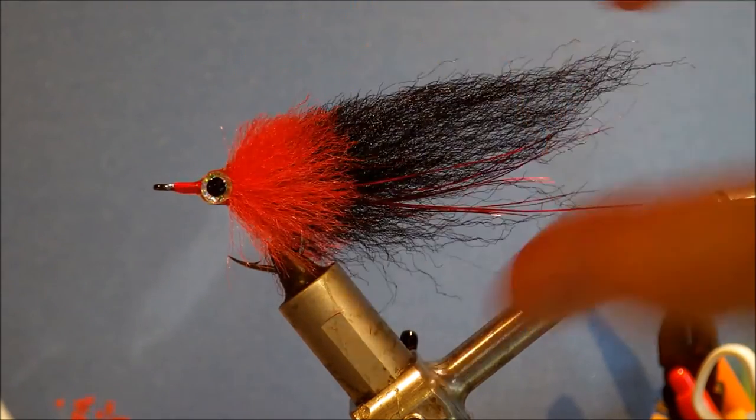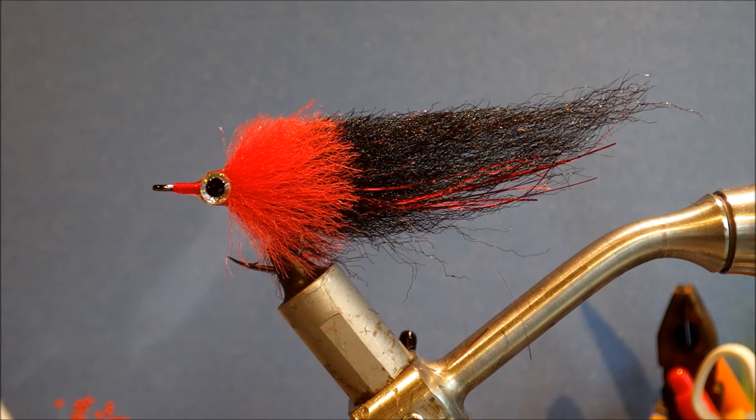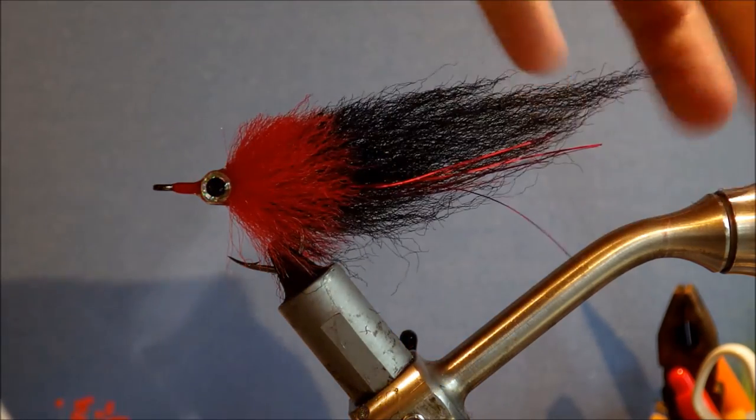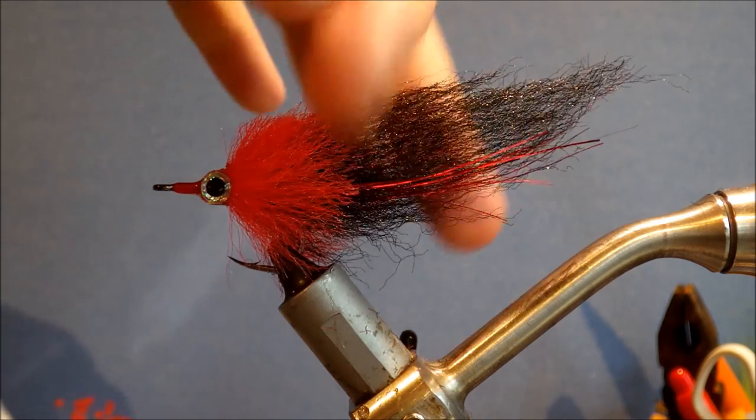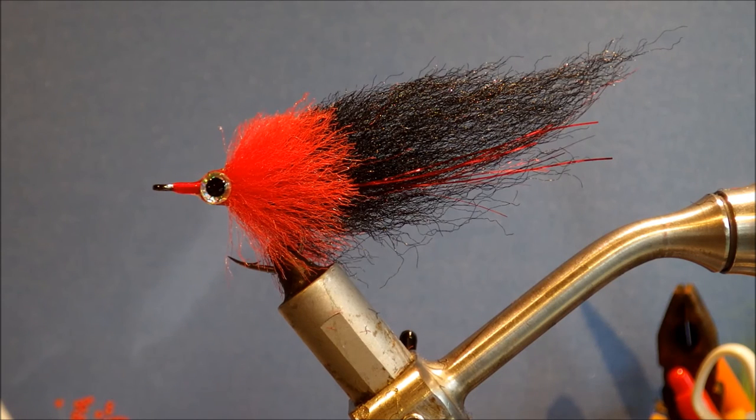As I said before, you can tie them in a range of colours and sizes: black and purple, tan grey mullet, bright colours like electric chicken — depending on what you're targeting. I hope you liked that. Don't forget to leave a comment below and let me know what you think, and don't forget to like and subscribe for more videos. Thanks a lot guys, bye.